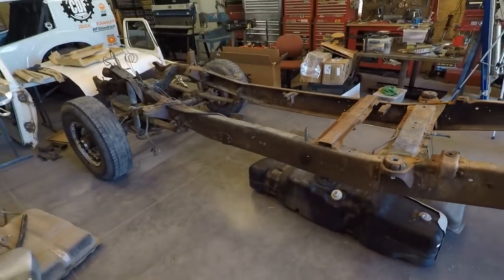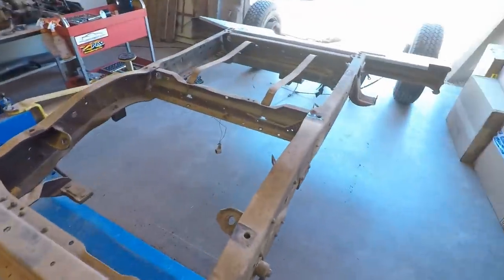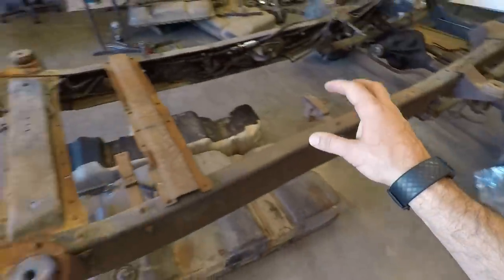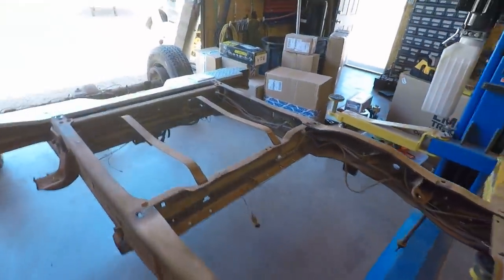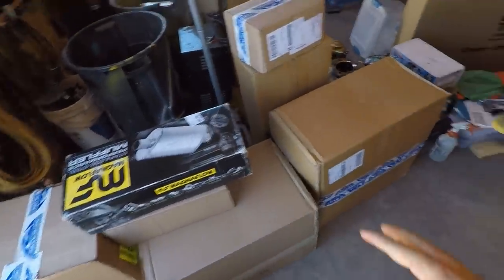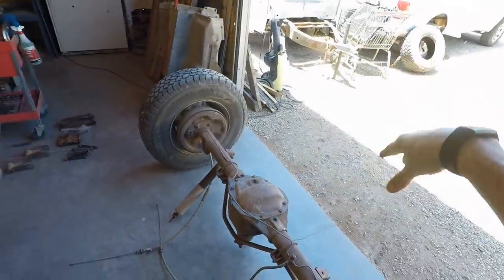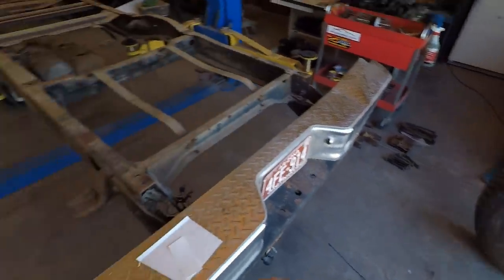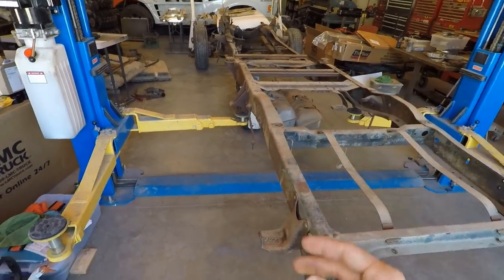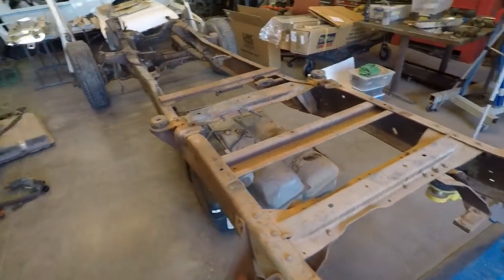This is a little more stripped than I was thinking, but it always makes me nervous. I've done this a thousand times and I'm always scared I'll forget how it goes back together. I've got so many parts coming in — Rock Auto boxes, Summit Racing boxes. I wish these companies sponsored me. I need to get the front suspension removed, get the frame out with the forklift, get it cleaned, start stripping and painting the axles, and then open up all these boxes. I think it's about $7,000 worth of new parts.